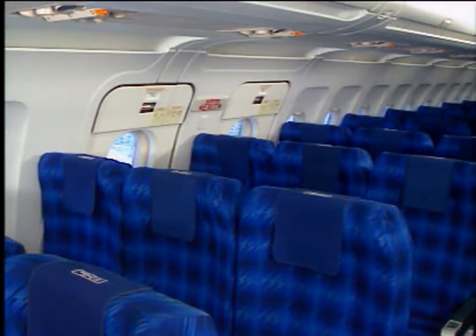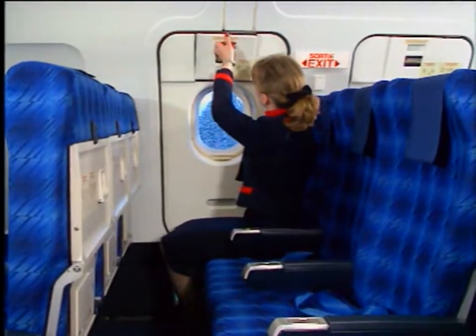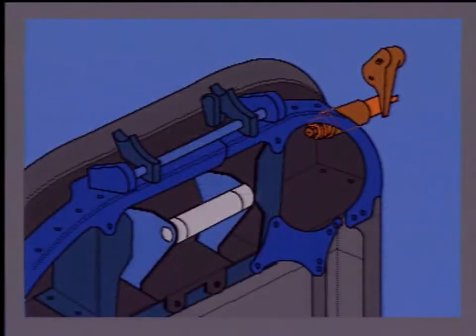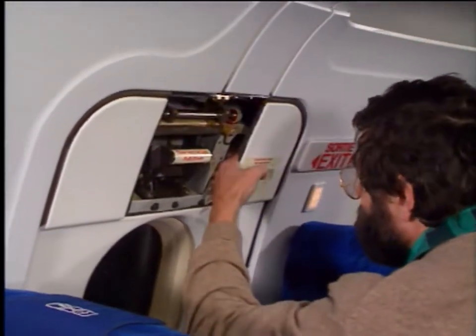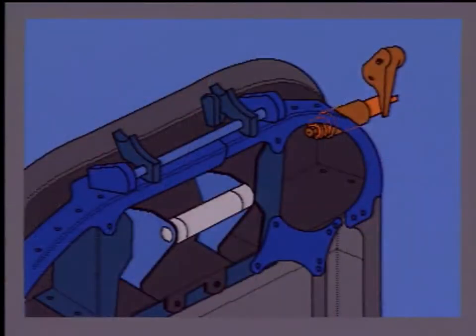To open one of the two emergency exit hatches from the inside, pull down the cover flap from the recess. A slide armed indicator illuminates to show that the escape slide release mechanism is in the armed configuration. To disarm the mechanism, turn the retractable pin a quarter turn anti-clockwise. This is confirmed by the extinguishing of the slide armed indicator.